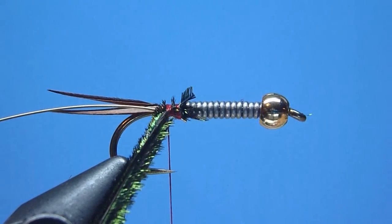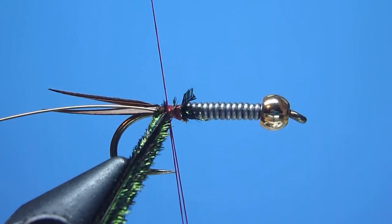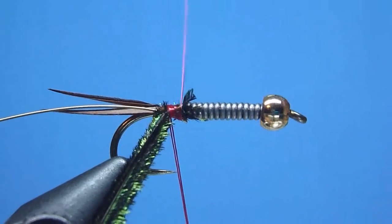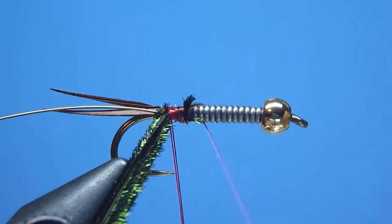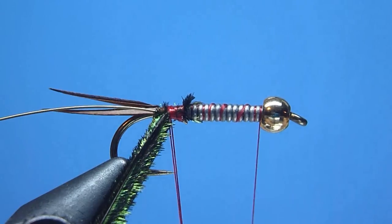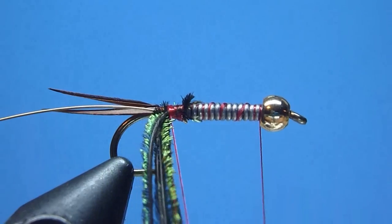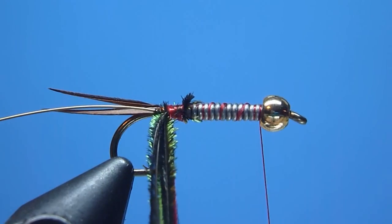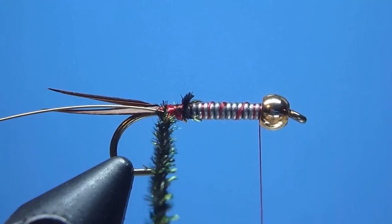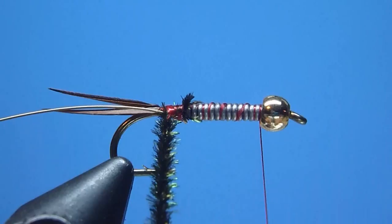Once bound, we'll next prepare our herls for sturdy wrapping by installing at the fly's rear a nice 3 or 4 inch long dubbing loop. After advancing our thread quickly forward all the way to our bead to get our bobbin out of the way, we'll gently grab that peacock neatly inside our dubbing loop and twist the two simultaneously together, creating a nice neat notably durable tight round rope of snug spun peacock.